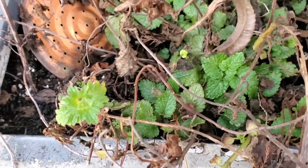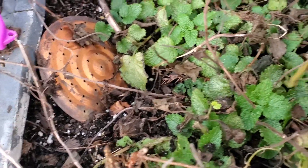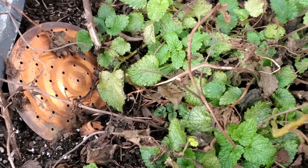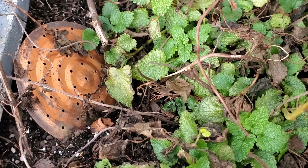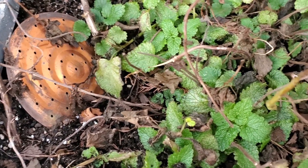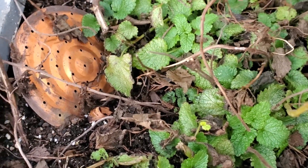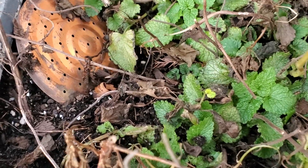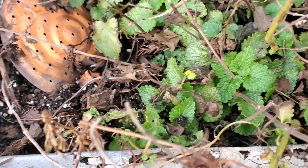Lemon balm and mint are both perennials here, and they will come back after the cold. We usually don't get that many cold days in a row, but as long as the roots don't die, they will come back. They look like they're coming back well, and I am excited about that.